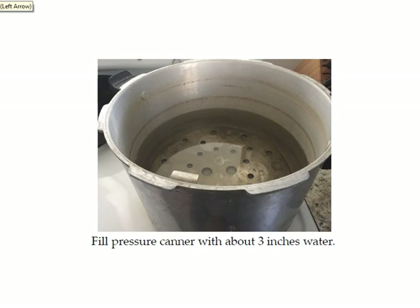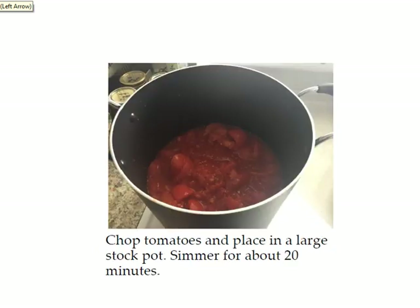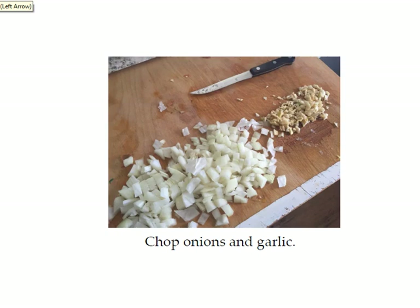First, you want to fill your pressure canner with about three inches of water and get it started boiling. Next, you chop your tomatoes and put them in a stock pot. You don't need to worry about taking the peels or seeds out because we'll do that with the food mill. You want to simmer for about 20 minutes or until the tomatoes are nice and soft. While that's cooking, you can chop up the onions and garlic.